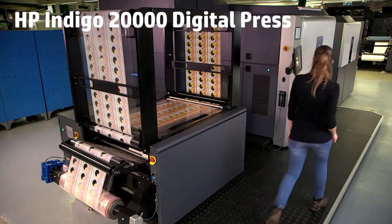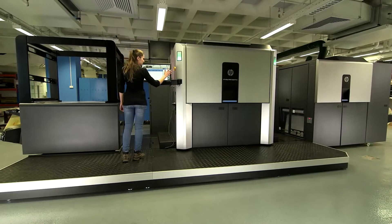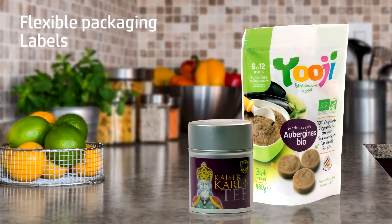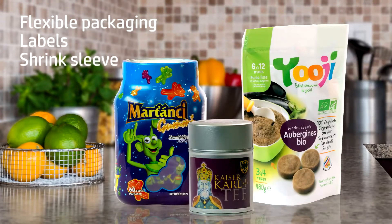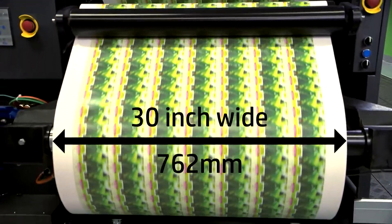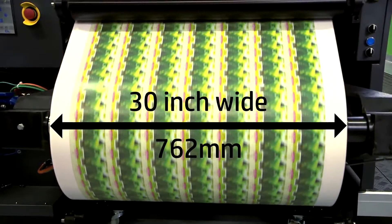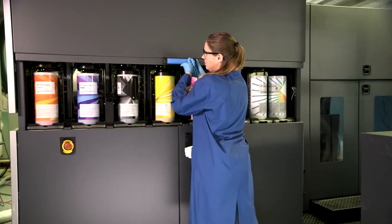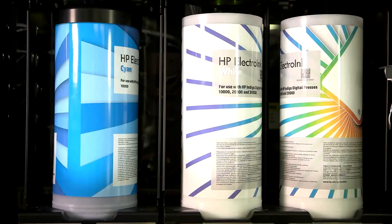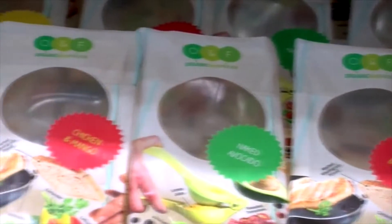Introducing the HP Indigo 20,000 Digital Press, the first ever digital high-capacity web press designed specifically for flexible packaging, labels, and shrink-sleeve applications. This 30-inch wide web solution by HP Indigo is based on its proven and successful narrow web technology. With gravure-matching quality and enhanced color capabilities widely embraced by the world's leading brands, the press can deliver the shelf appeal that attracts and engages customers.